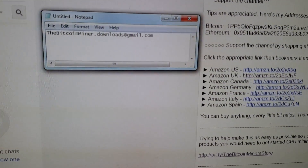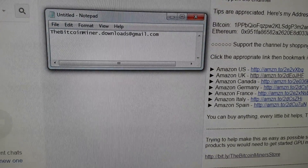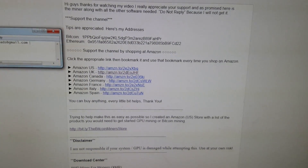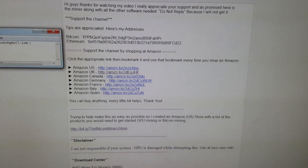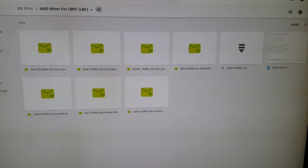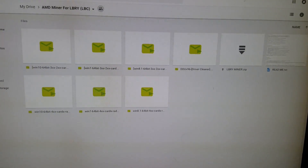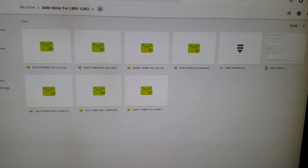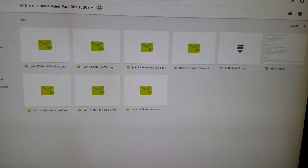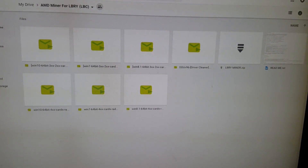Send an email to the address shown and you'll get the email with all the info and the download link. Once you have the download link, click it and it will give you access to my Google Drive. This folder is for AMD only, so if you have AMD graphics cards this will work for you. I'll have to do another one for Nvidia later on.